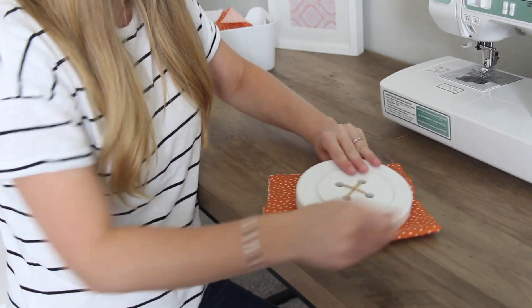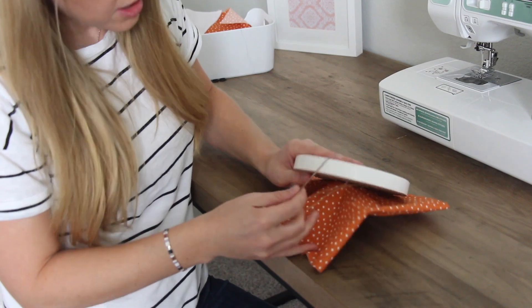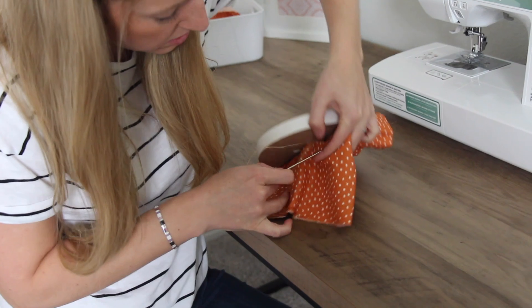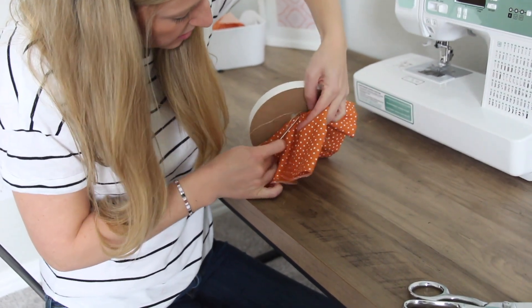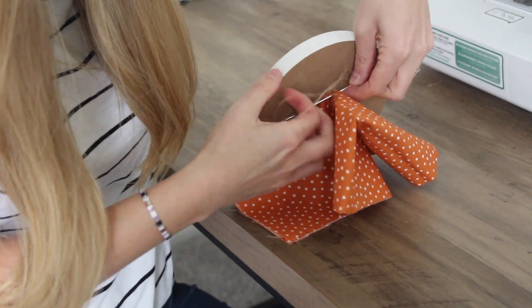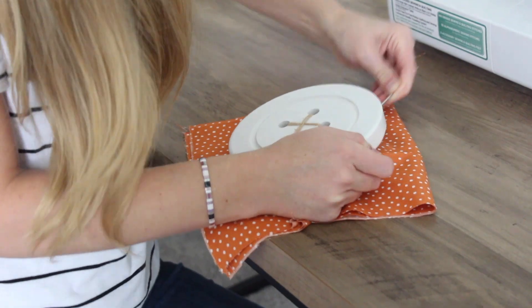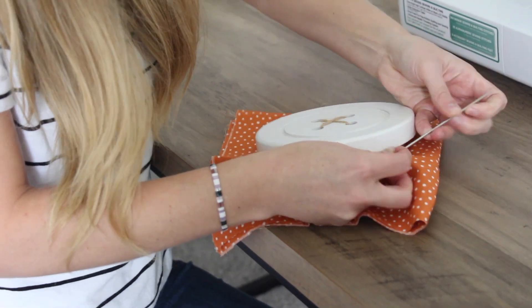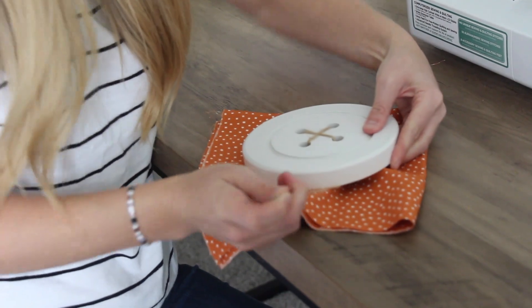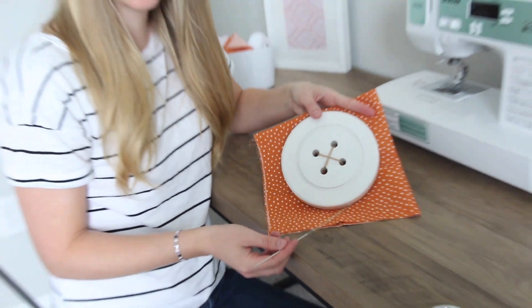Once we've wrapped it around a few times and we feel like it's nice and secure, we're going to go ahead and finish off. You're going to grab a little bit of the fabric, then bring your needle through that loop before you pull it tight. Do that twice. Trim your thread and your button is on.